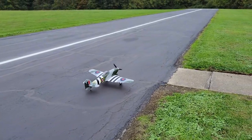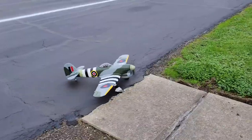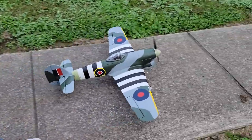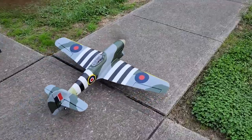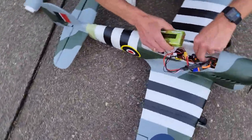I gave it everything — I was on high rate on the rudder. Check that battery. It seemed to settle down. All right, we're gonna pause it and we're gonna get the battery.